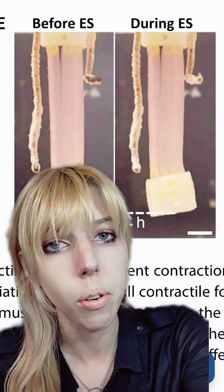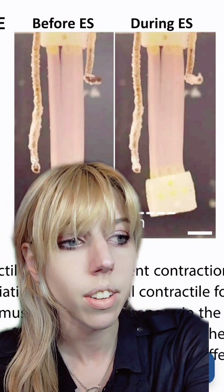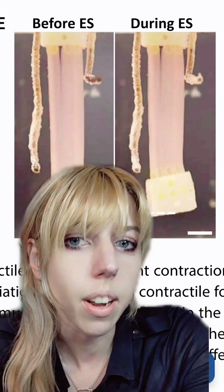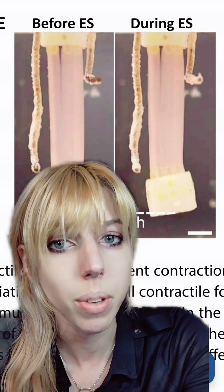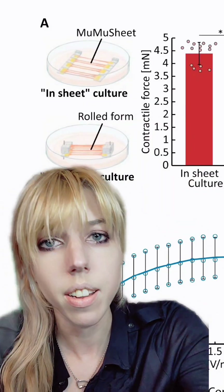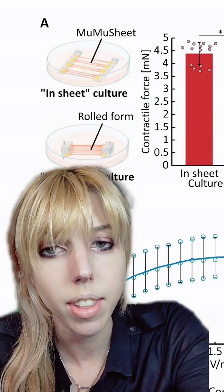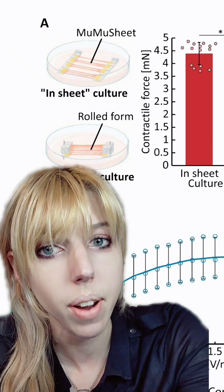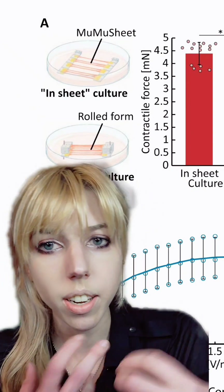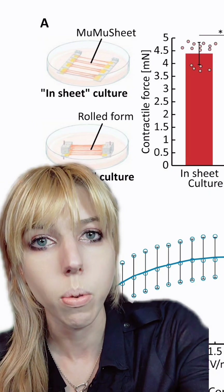One of the problems with growing muscle tissue is that it tends to suffer from hypoxia and become necrotic. Our muscles are very hungry things. So what they did was grow them in cell culture, one strand at a time. That cell culture gives them oxygen and nutrients as they grow. Once they put together multiple sheets, they could then take it and fold it in on itself to make muscle fibers similar to our own.